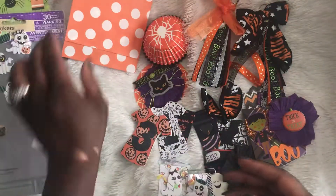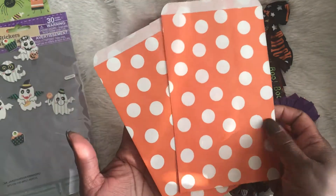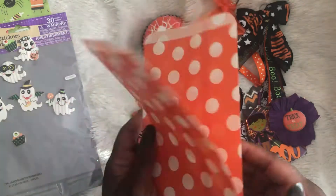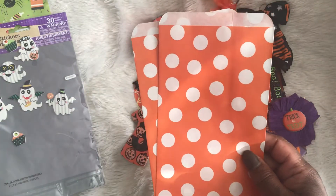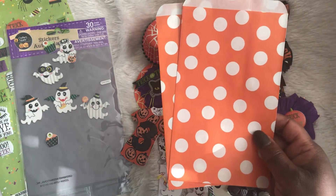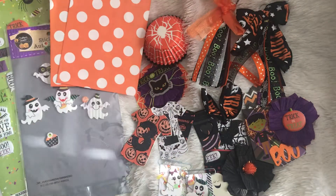I also used these paper bags — I can't remember where I got them from, they were in my stash — but of course with the orange and white they fit really well with the Halloween theme. So let's get started.